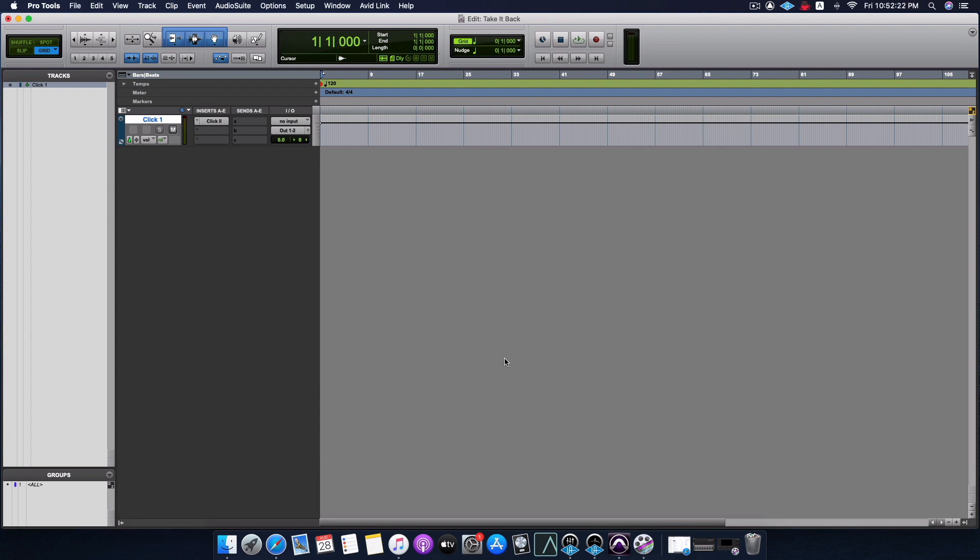Although I'm using Pro Tools, you can do everything I'm talking about or showing here in any other DAW of your choice - whether you're using Logic, Ableton, Studio One, Cubase, or whatever DAW you're using. You can do all of this in your DAW as well. So let's import the tracks now - we're going to go into File, Import Audio.